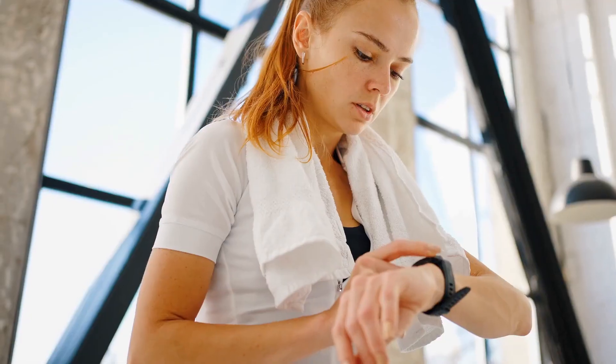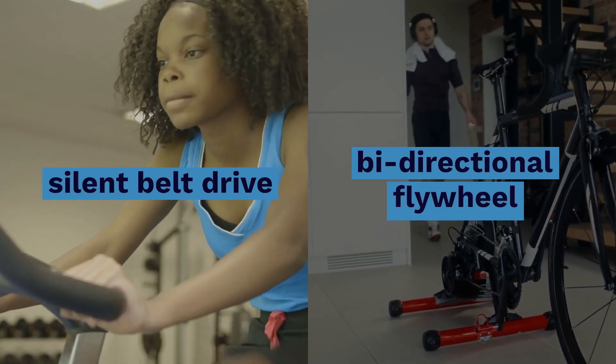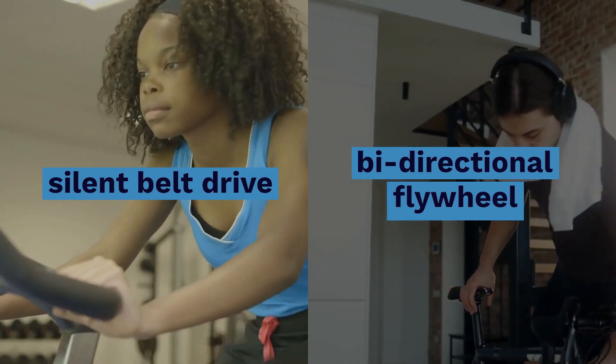The Cyclis Exercise Bike shines with its sturdy construction, accommodating user weight capacity, and aesthetic appeal. The silent belt drive, bi-directional flywheel, and comprehensive fitness meter make it a top choice for those who value quality and functionality in their fitness equipment.